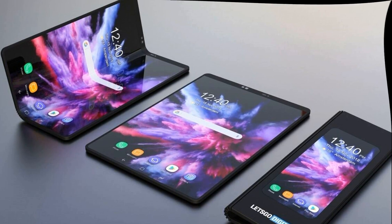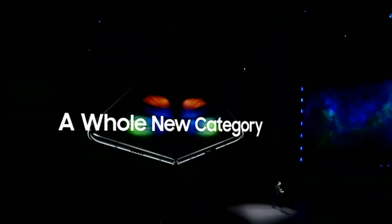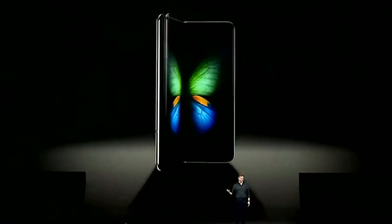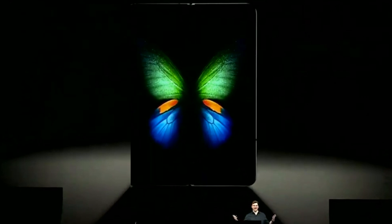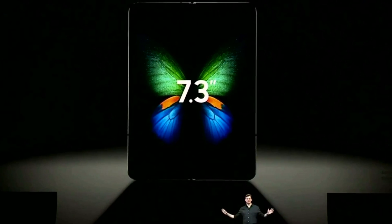Samsung introduced the Galaxy Fold, its first smartphone with a foldable screen. We knew that Samsung would show a folding device at the Galaxy Unpacked event, but we expected to see it closer to the end of the event. To the surprise of many, the company decided to start with the Galaxy Fold, opening a new line of Samsung smartphones.